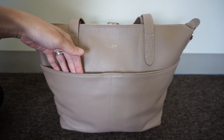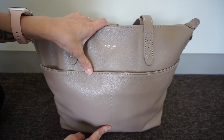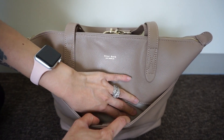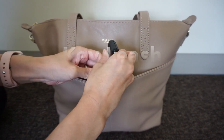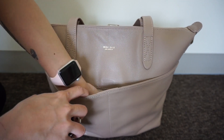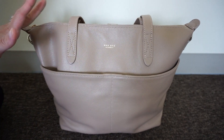In the front you have the Mina Bae logo - it's very small and understated. You also have one large slit pocket. For the longest time I always thought it was two pockets because of the stitching, but it's one large one, and I really like it. It's not too tight. Right now I just have my car keys in there, and my phone fits in here too.